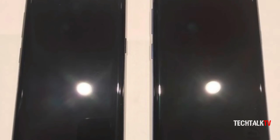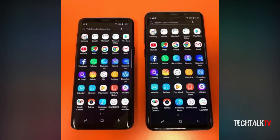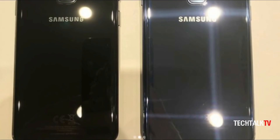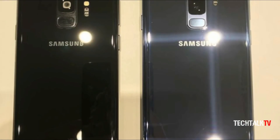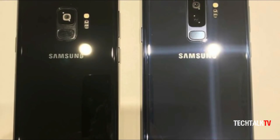The front looks almost similar to the Galaxy S8 but with a noticeably thinner bottom bezel, and I don't blame Samsung for sticking with this design for one more year because it still looks gorgeous. The only major design change can be seen at the back, with the fingerprint sensor now being placed below the camera lens.